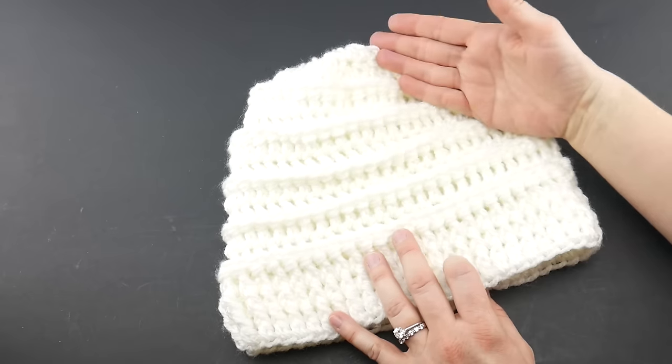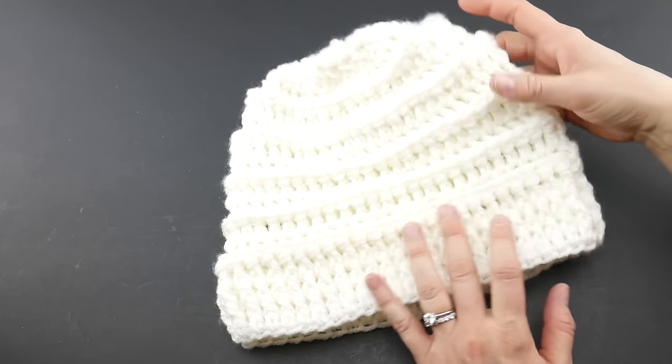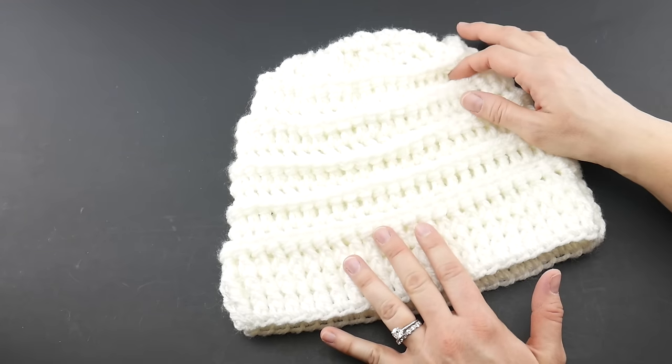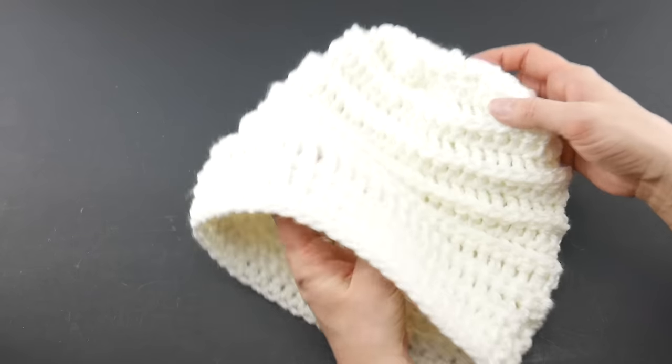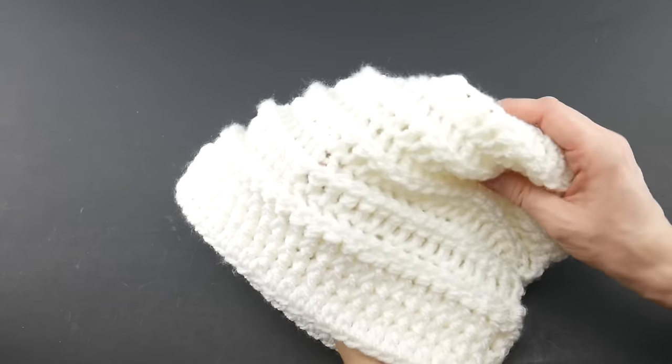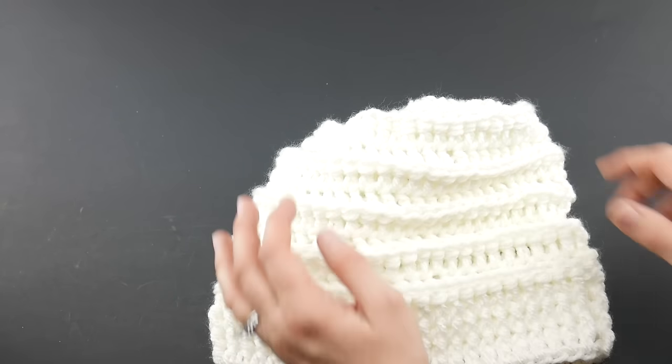The finished hat is about nine and a half inches tall and has a 21-inch circumference. This was designed for an adult woman to wear, however a big kid could easily wear this hat and it would fit quite nicely. It has slouch to it, so it's a little bit more versatile and flexible in its sizing.